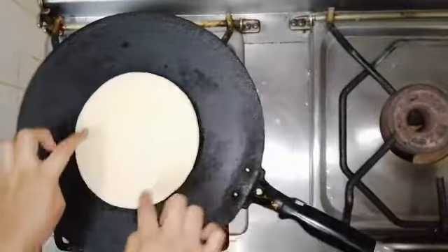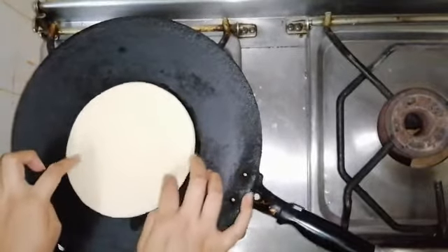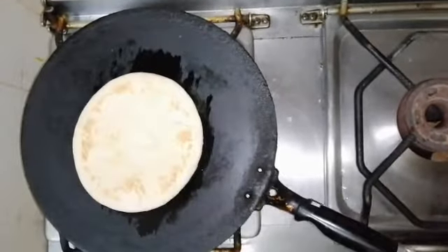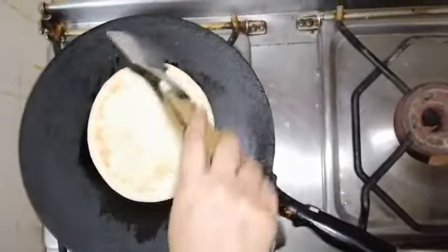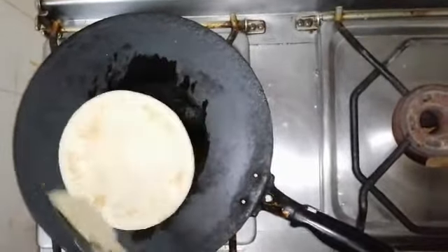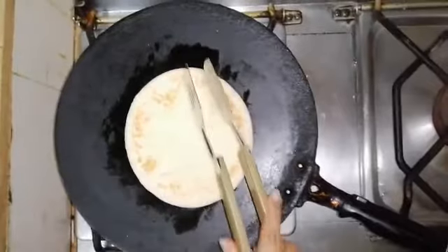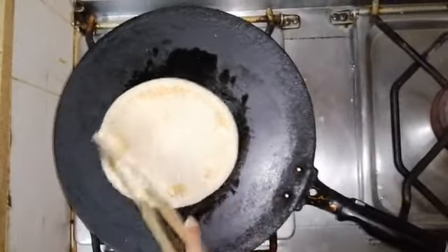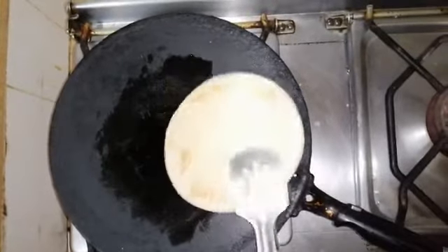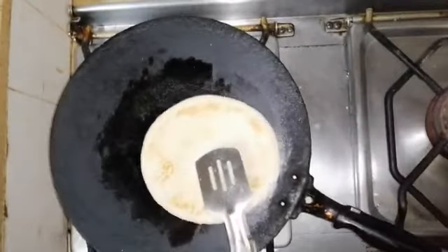The bread looks fine. We will not use a high flame — keep it on medium to low. We have done one side and now the other side. Once done, you can start with the filling. You can see the bread is very good. We will keep it ready.